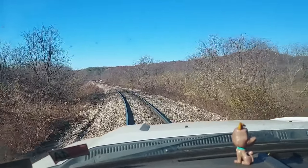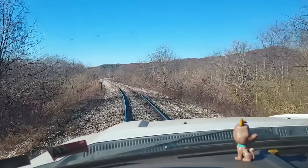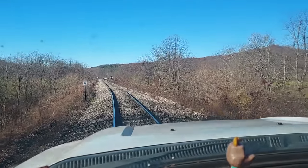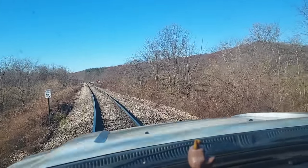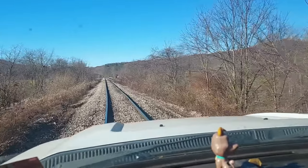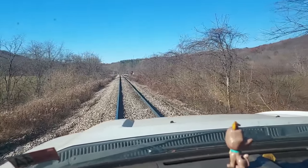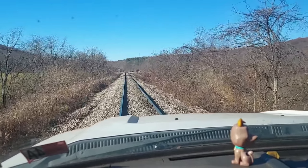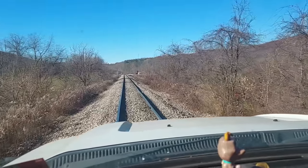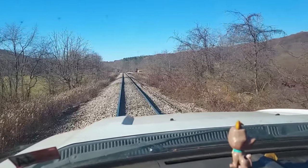We'll be heading up to the crossing and get off in a few minutes so we can let the train go by. I was out checking the track from the harbor up here to mile post eight for rail pull-aparts. We had some cold mornings this week, and then it gets up to around 55 to 60 during the day, which is very nice — but that big temperature change means the rails move a lot and things break a lot. You gotta pay attention to what's going on with your track.